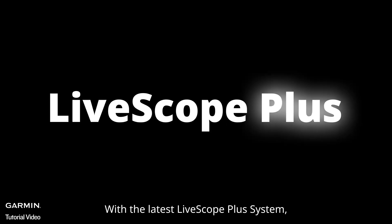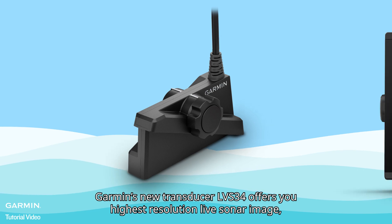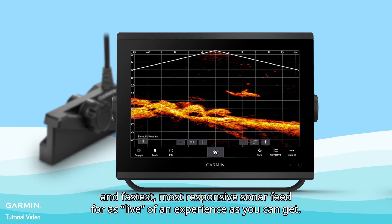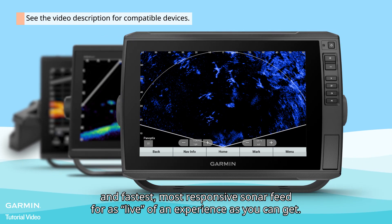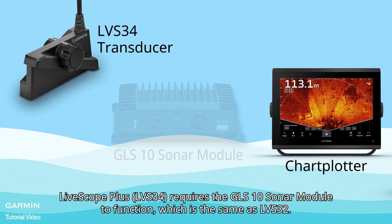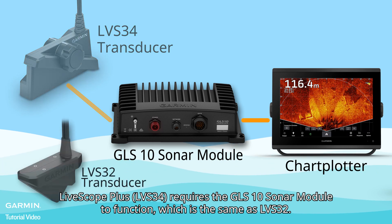With the latest LiveScope Plus system, Garmin's new transducer LVS34 offers you the highest-resolution live sonar image and the fastest, most responsive sonar feed for as live of an experience as you can get. LiveScope Plus requires the GLS10 sonar module to function, which is the same as the LVS32.